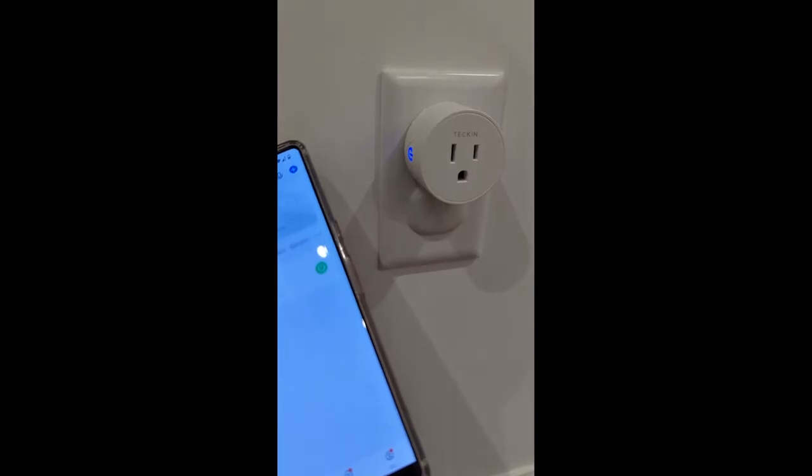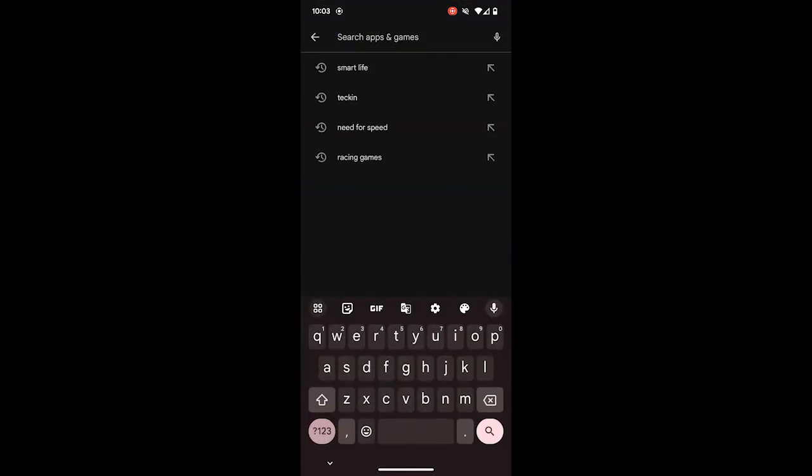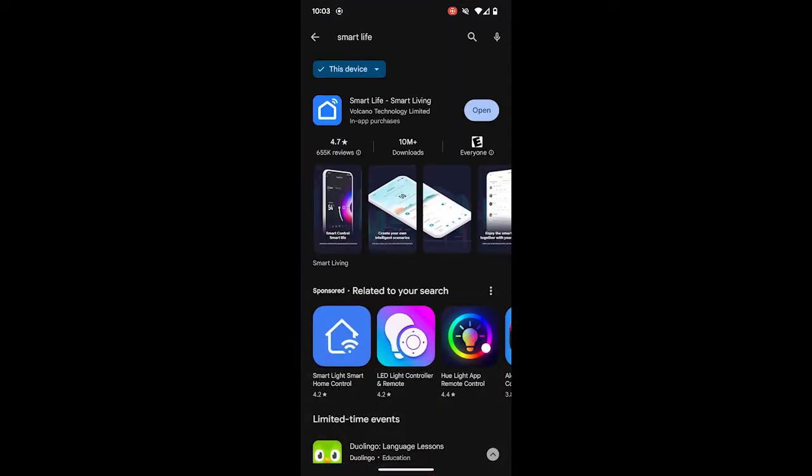Here are the steps on how to connect your Tekken smart plug. Open the Play Store or App Store and install the Smart Life app. If you don't have an account, create one using your email in the Smart Life app.